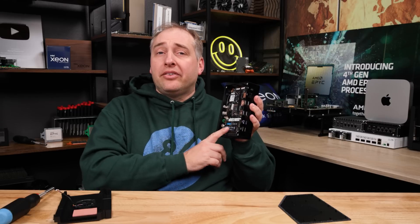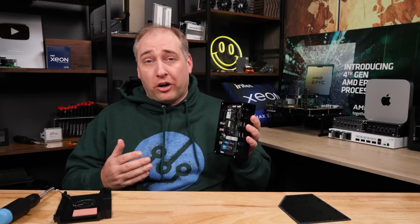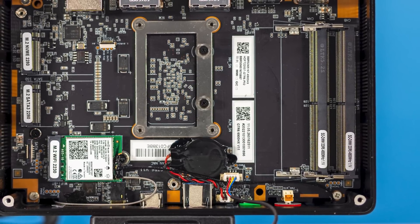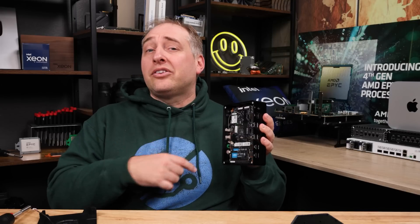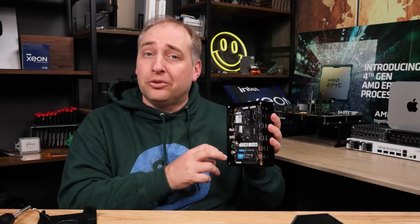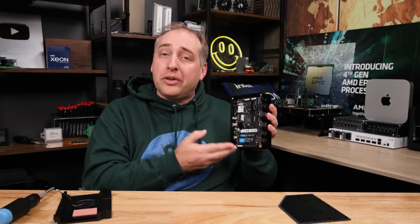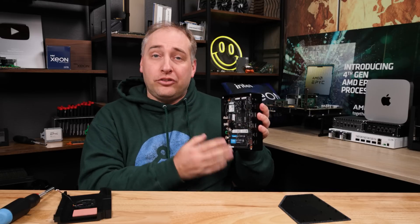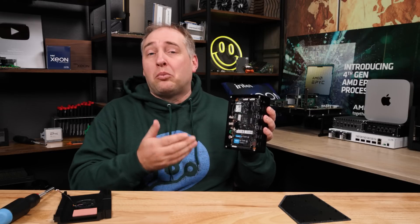The other thing about the memory is that DDR5 does cost a bit more than DDR4 today, but you do get a performance benefit. Because this has an integrated RDNA 2 GPU, that integrated GPU is using the system memory. Having more memory bandwidth with DDR5 to feed both the eight-core 16-thread processor and the RDNA graphics is something I think a lot of folks are going to like, and it's one of the reasons you get more performance out of the integrated GPU in this box.